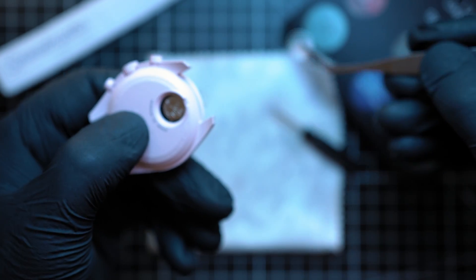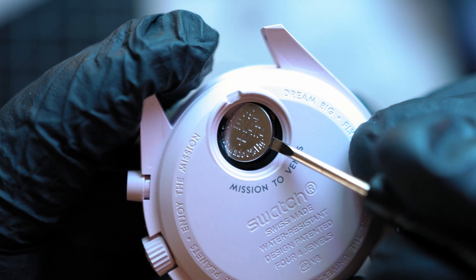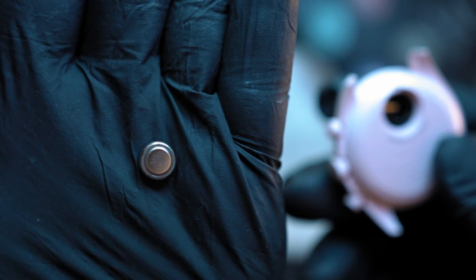Now you can remove the battery. If you're doing it for the first time, use a plastic tool or a toothpick. The last thing you want to do is short out something inside the watch.